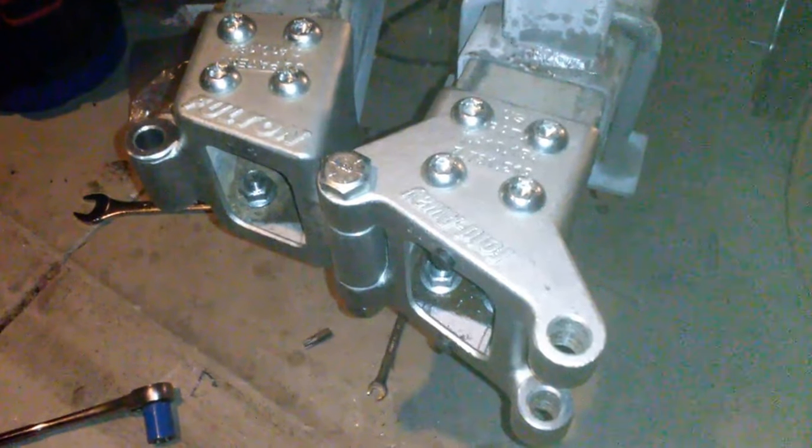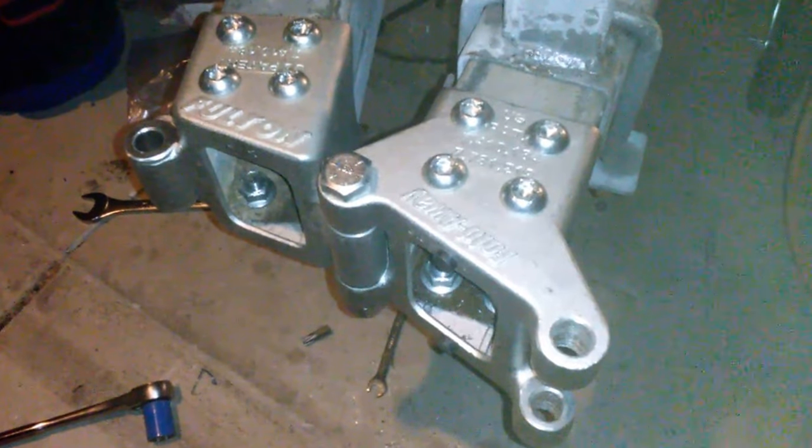Then you just take the entire tongue and fold it away — which is pretty cool. Now you can close the garage door. Pretty neat device. I'll put a link in the description for where I bought it. If you like these types of do-it-yourself videos, please like and subscribe to the channel.